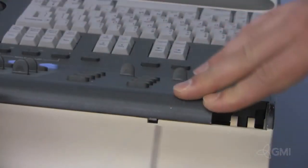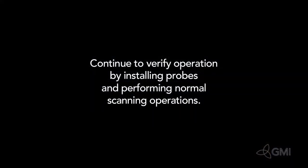Reinstall and slide the UILock back in place. Verify operations by installing probes and performing normal scanning operations.